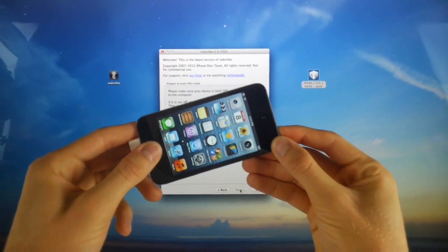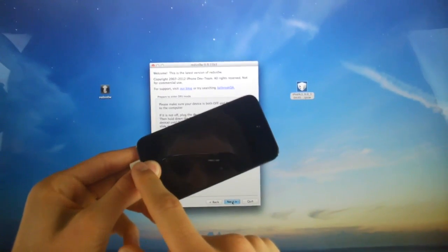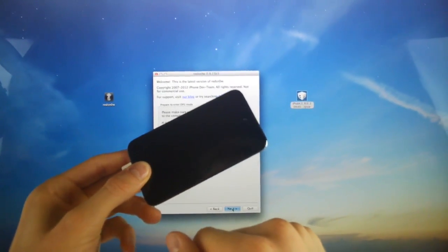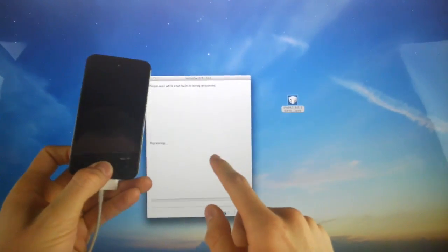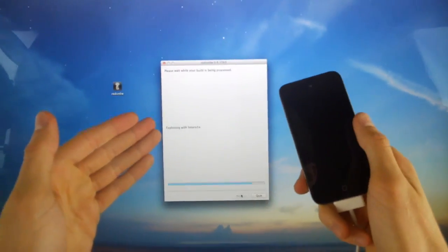Once that 10 seconds is up, go ahead and let go of the power button and continue holding the home button for roughly 10 to 15 seconds. Once you're inside of DFU mode, it will automatically bypass that screen inside of RedSn0w and it will continue through the jailbreak process.